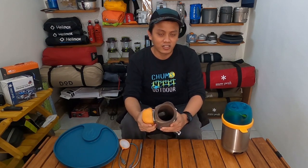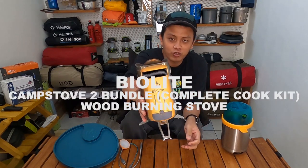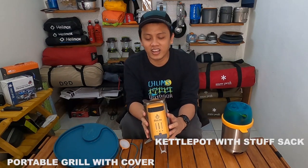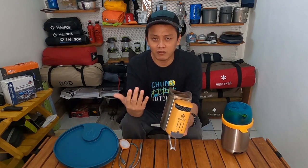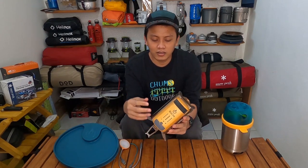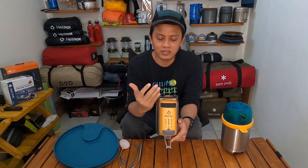This is the BioLite CampStove 2 — a wood-burning stove. In my opinion, it's the most advanced stove currently available, with no real competitors as far as I know. This is a wood-fuel stove that can use wood, branches, or even dry leaves.